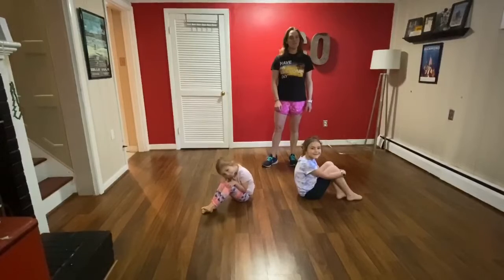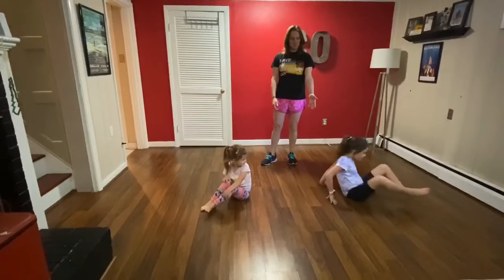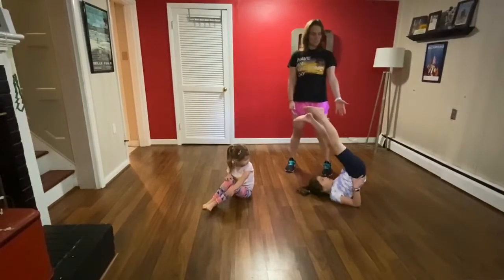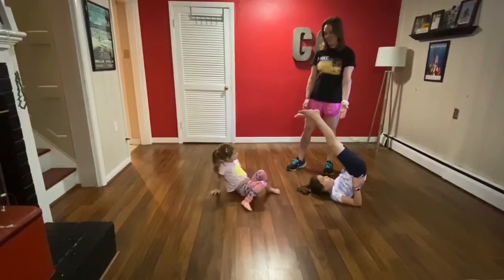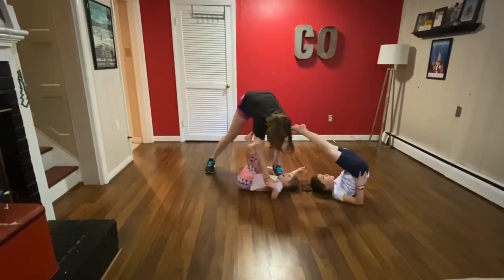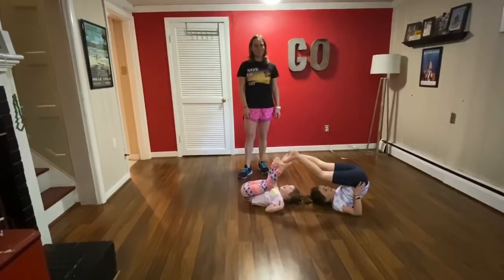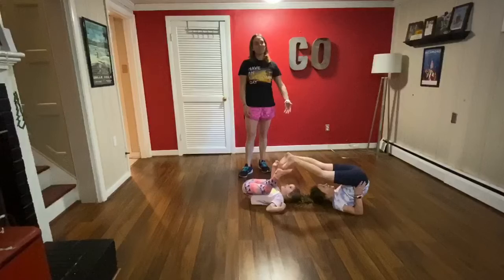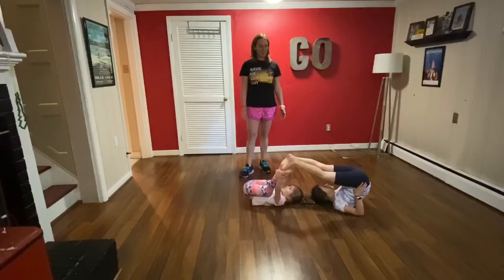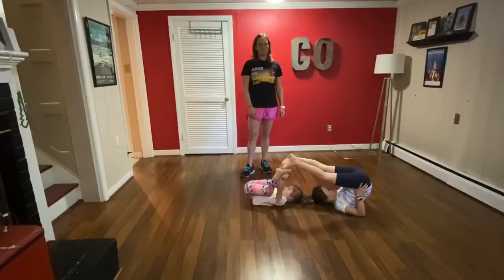Next we'll try a double candlestick. So a candlestick — you're gonna lay on your back and you're gonna try to roll back, push back up towards your shoulders, and lift your hips up off the ground. Now they're gonna try double candlestick and see if they can get their feet to touch. With this move and all the moves, just make sure that you're breathing. You're really exhaling on the top of the movement — the squeeze of the muscle, you're exhaling.